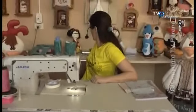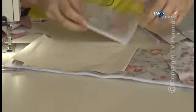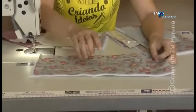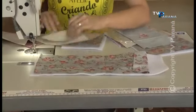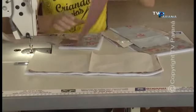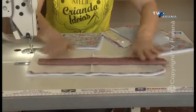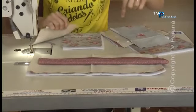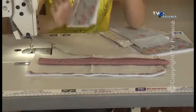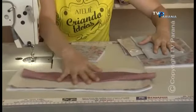Agora vamos para os cortes do porta-papel higiênico. O porta-papel higiênico: 40 por 15 — tecido, manta e forro. Em cima, onde você vai amarrar, vai uma tira de 13 por 40. E embaixo vai um redondo com diâmetro de 13, em tecido, manta e forro. Nós cortamos o quadrado, porque eu vou ensinar vocês a fazer o diâmetro. Então, tá aqui todo o corte das duas peças.